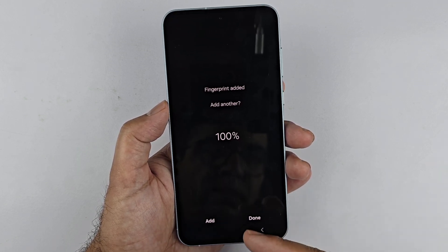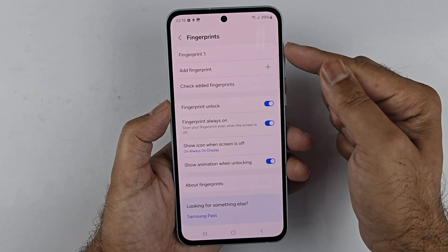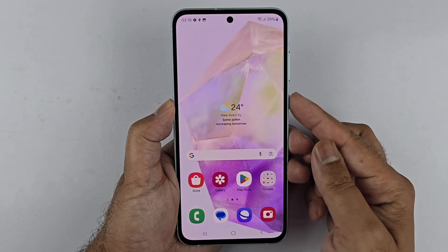If you want to add another fingerprint, press the Add button. If you only want one fingerprint registered, press Done. The fingerprint has now been registered.